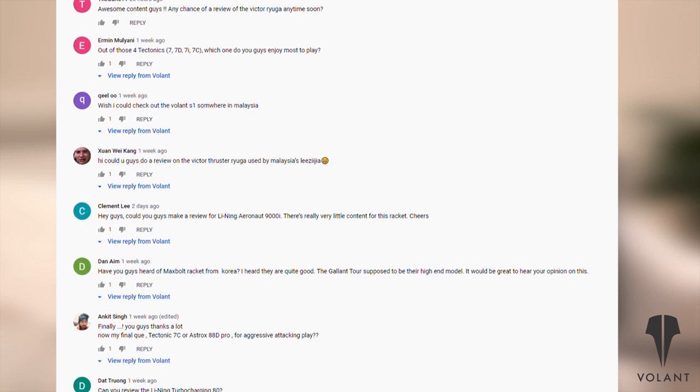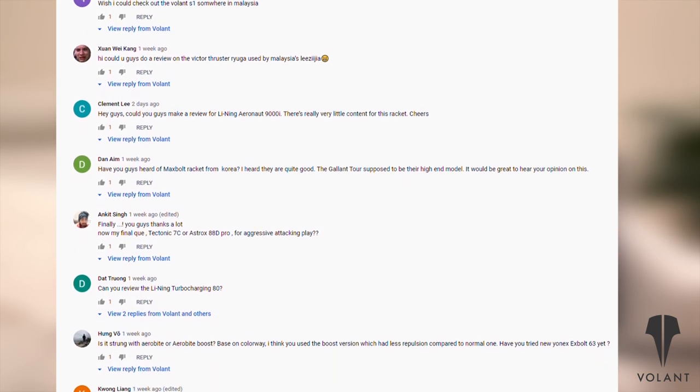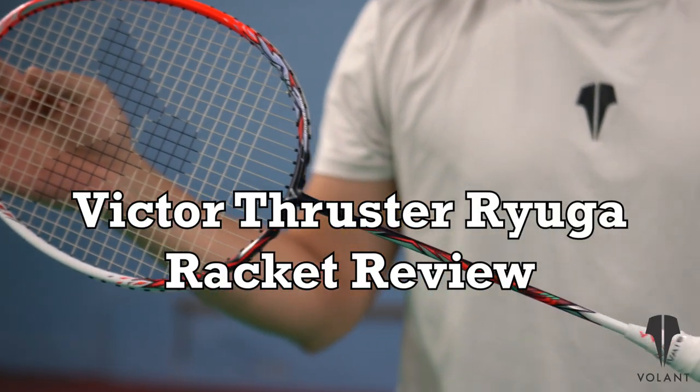We heard all of your requests to do more racket reviews on non-Yonex rackets, and we were able to get our hands on this. This is the Victor Thruster Ryuga. Ryuga? Ryuga?